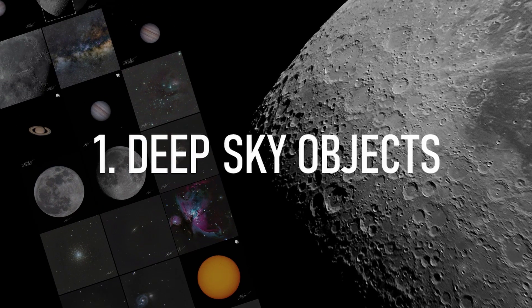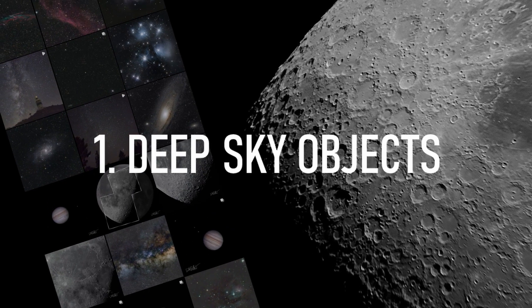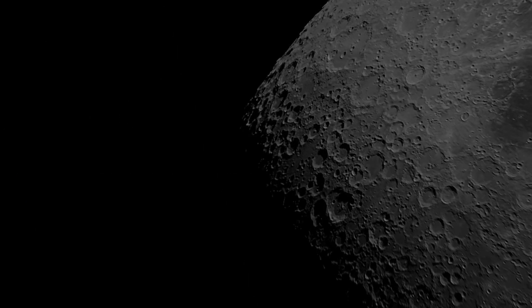Starting with deep sky objects, that includes nebulae, galaxies and star clusters. The goal here was to capture as many frames or photos with the longest exposure time possible in order to get the maximum amount of light, since these are quite dim to our eyes and cameras as you can imagine.